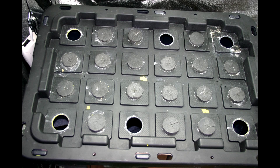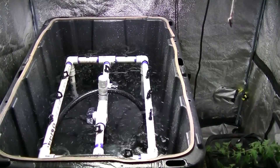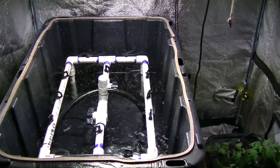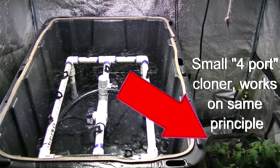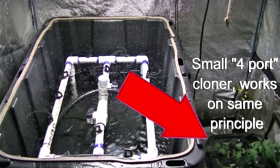This is my aeroponic cloner that I've used in the past and it works really well. You put about an inch of the stem down into the cloner and it sprays water onto the bottom of the stem, promoting root growth right off of there. It works really well — in the past with all 24 slots full I might lose only one or two. The bulk of them root really nicely and take off well. I should have used that this year but I didn't.